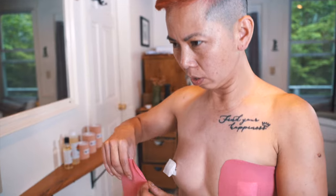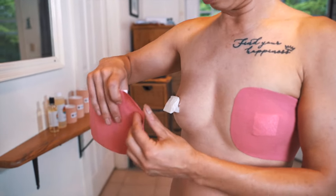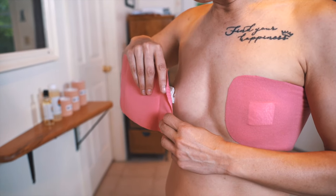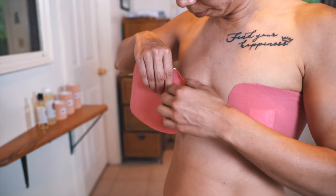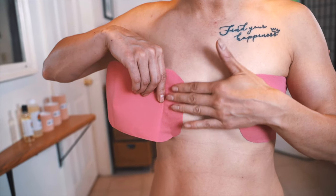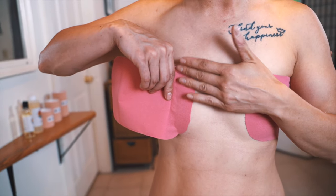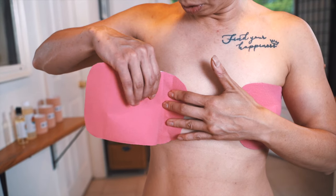I try to eyeball the height of the other one so I try to make them both identical. Lay down your anchor first — don't stretch it. That is your anchor. You need it to adhere to your body for a nice strong anchor for your tape to work.